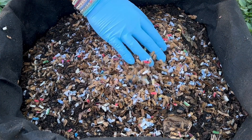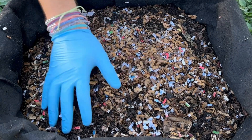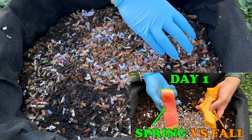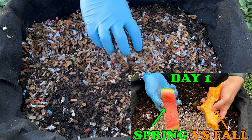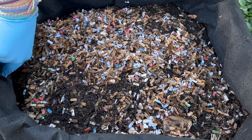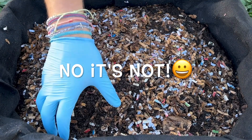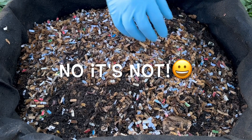We're here at the outdoor worm bin. Last time we had day one of the spring versus fall watermelon versus pumpkin experiment. Based on where the critter hole is, the watermelon is in this section and the pumpkin is in this section.